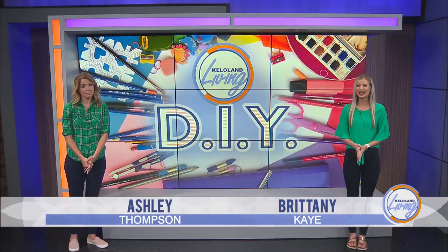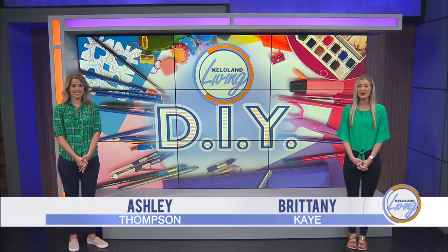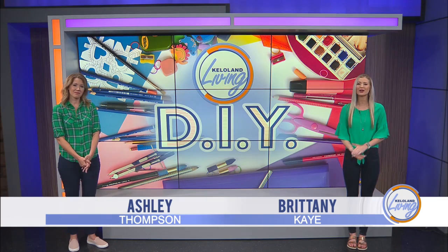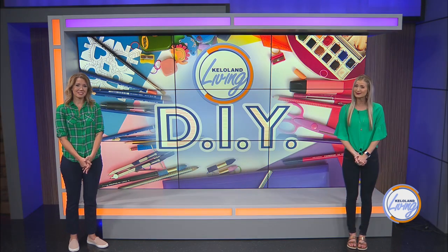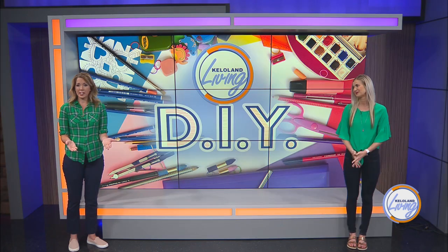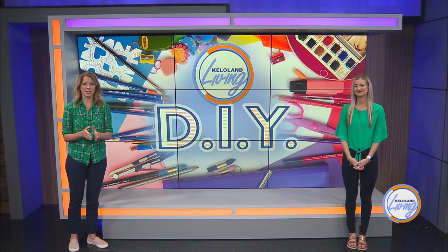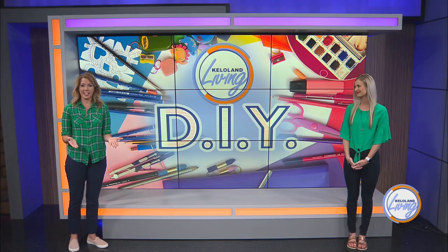Has social distancing given you the time to start tackling those at-home projects you've been thinking about doing for months, maybe even years? If you've been following Ashley on social media, then you know she's been getting a lot of home projects done during the quarantine. I've had quite a few of you reach out to me about the German Schmear project. Photographer Josh Gates and I headed to my house so that I could show you how it's done.